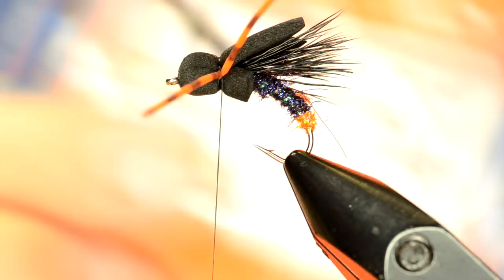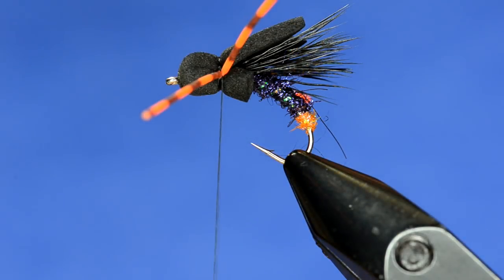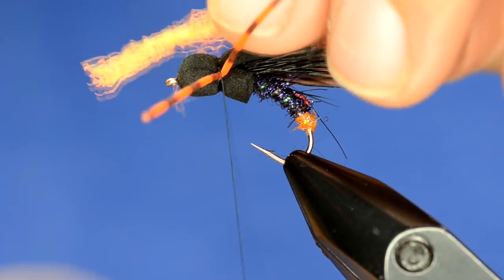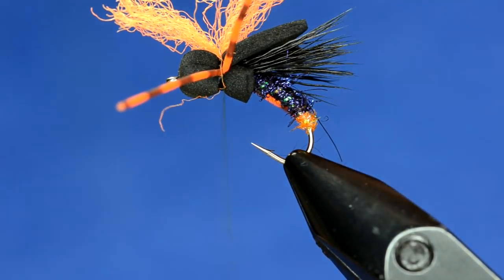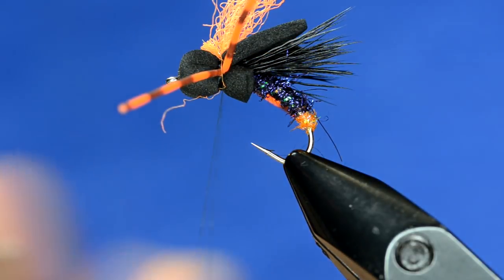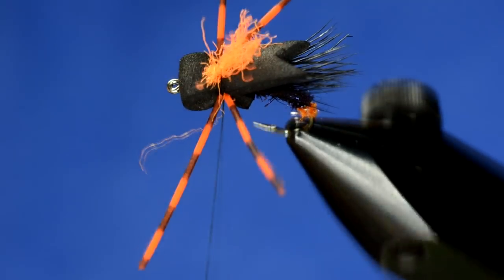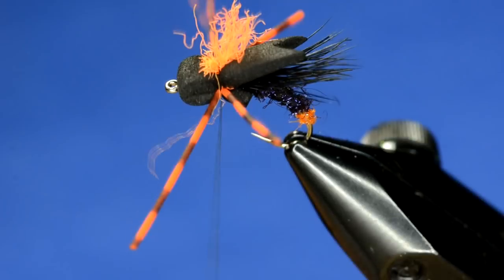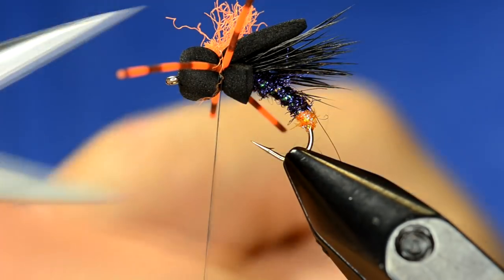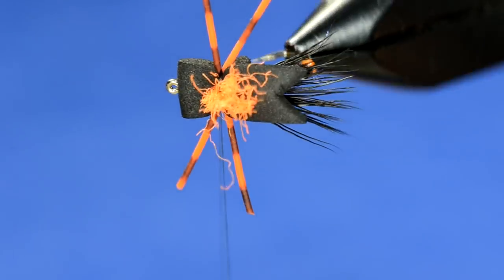Then grab some para post wing material — this is a fluorescent orange and it's super bright. I use this color on most variations of this pattern. Get one strand, tie it in right on top with a couple of wraps, snug it down, and trim it. I like to trim the front little piece and set the height to be about even with the foam on the back. Then seat those legs a little better and trim them.